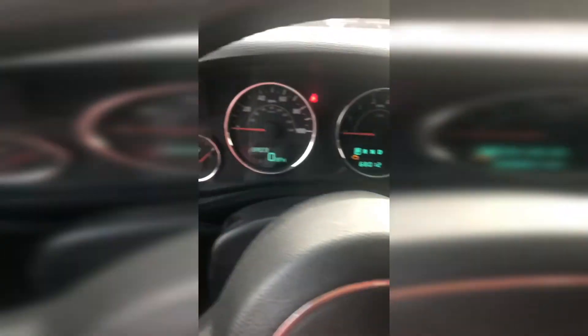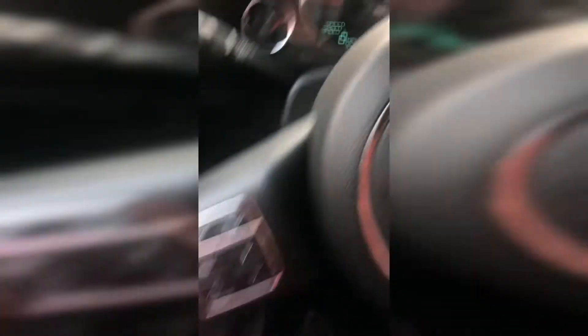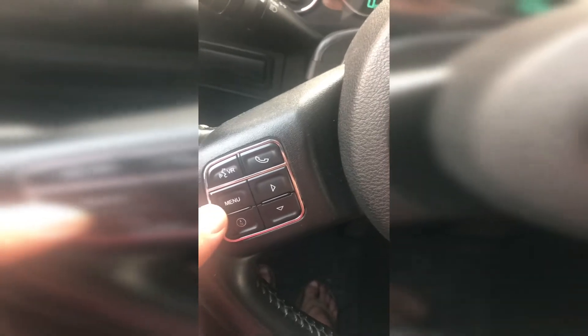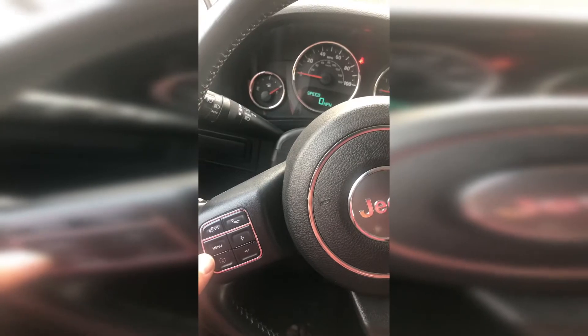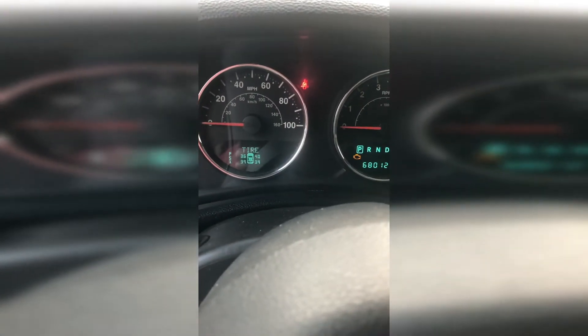First thing we're going to do is put the key in the ignition and turn it to the run position without starting the Jeep. Next, if you don't know where it is, you're going to go to this menu button right here. Again, this is for a 2014 Jeep Wrangler Rubicon, so most models around this year should be about the same.